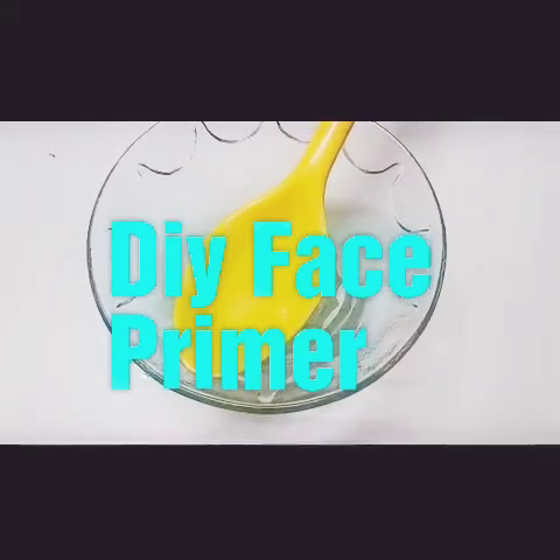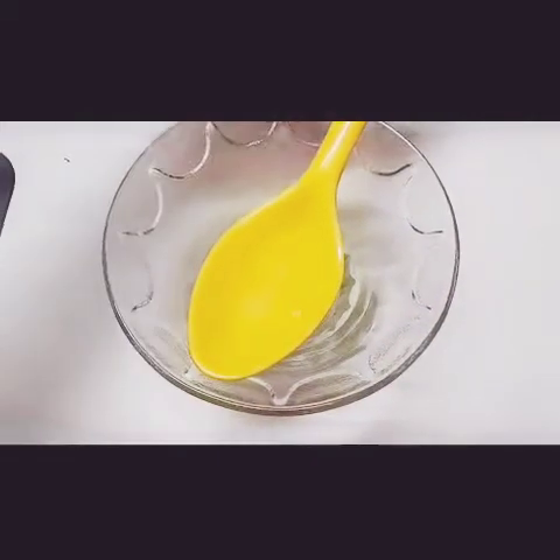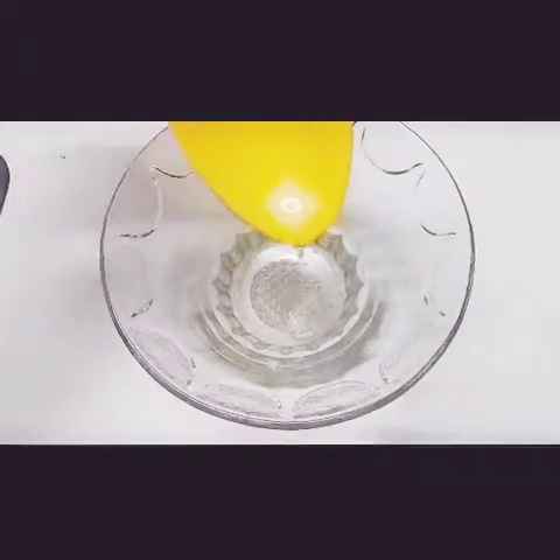Hi friends, welcome to my next video. Today I'm going to share with you a DIY primer. Primer is very essential for your face makeup.